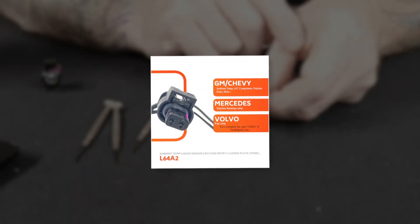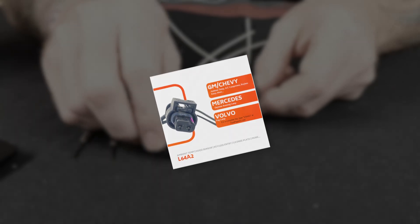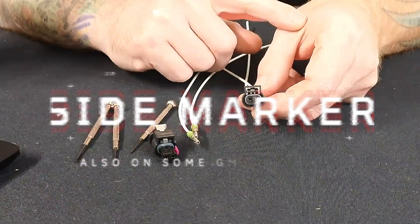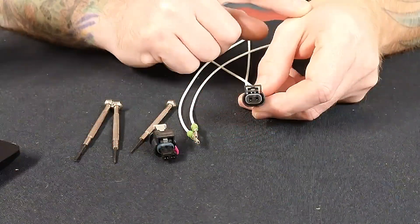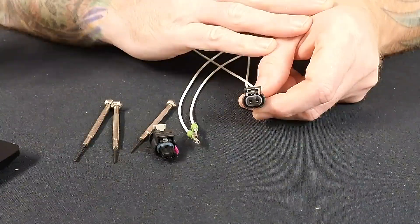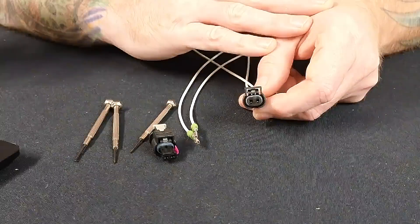I'm sure you'll probably recognize this. This bad boy is very common on Chrysler vehicles for the side marker. You're going to see it on some GM vehicles for different things — lamps, sensors, ambient temp a lot, things like that. But the most common will be side marker on Chryslers.